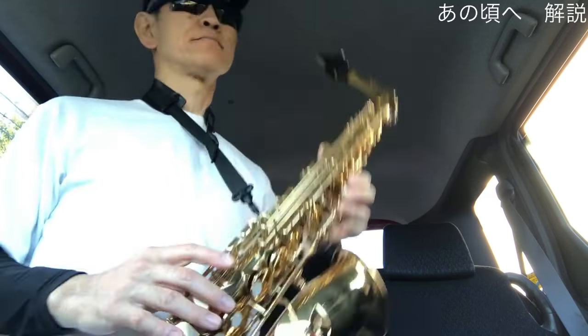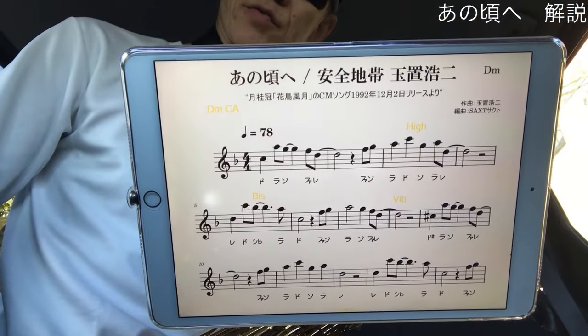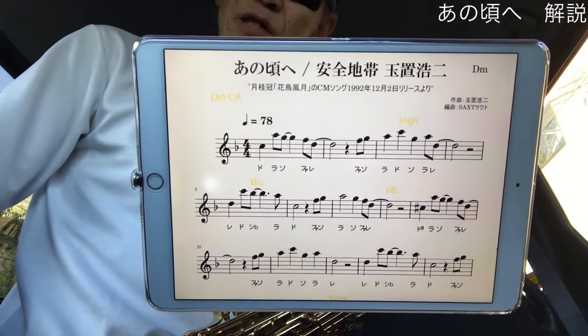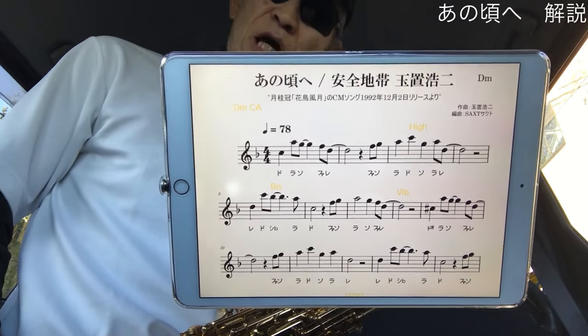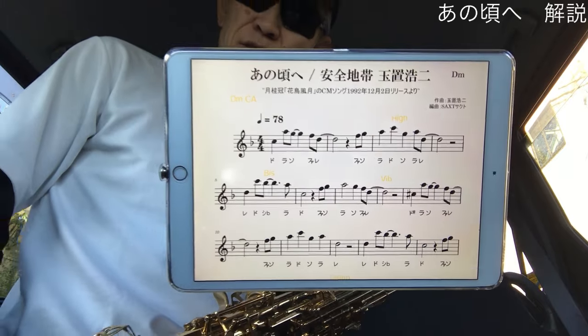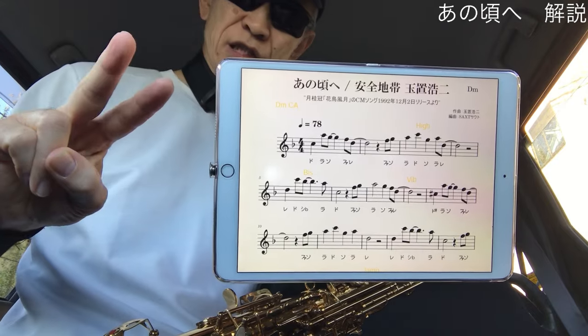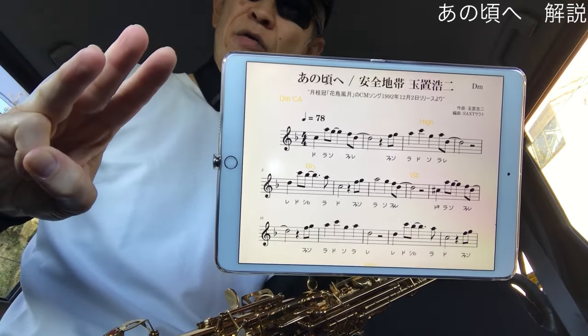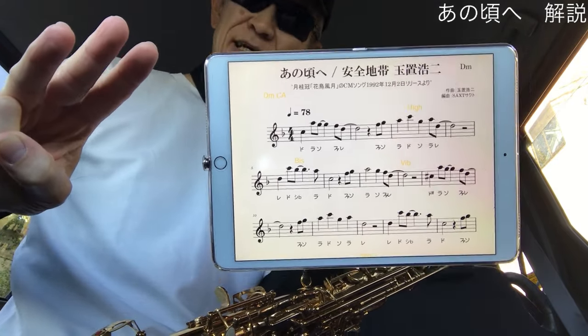早速このド、ラ、ラ、ドですね。このドが一番この楽曲の最高音になります。めちゃくちゃ吹きやすいですね。とはいえ曲によってはもっと高いレとかミとかファとか高い音を出しづらい楽曲もありますよね。そういった高い音を出しづらい場合はサックスにポイントがあります。それは息のスピードを速くすること、喉の奥は緊張し気味、口の中は若干狭くし気味になります。